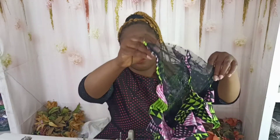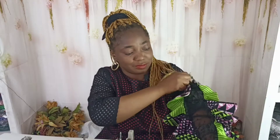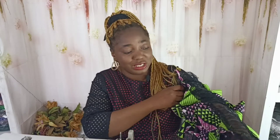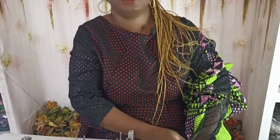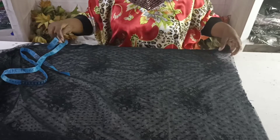Hi everyone, welcome to my YouTube channel. My name is Susan Fawoemi and today we'll be learning how to make this lovely sleeve. This is what it looks like. Please subscribe to my YouTube channel if you haven't, and hit the notification bell so you continue to get quality content from us.